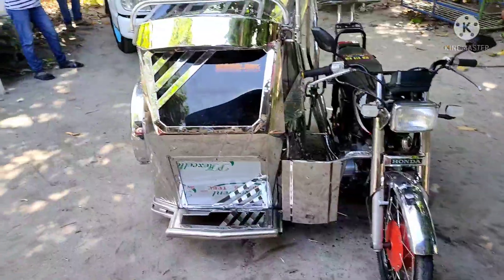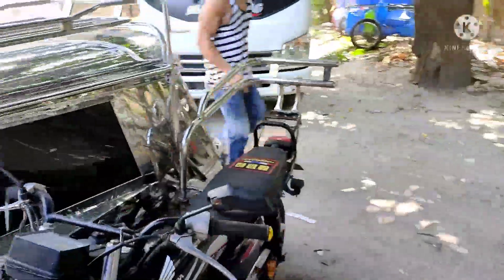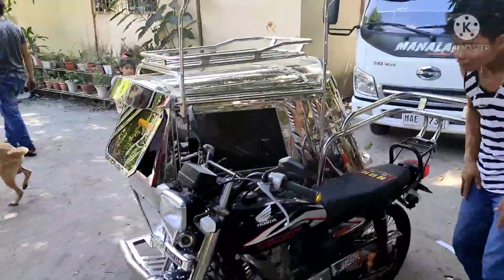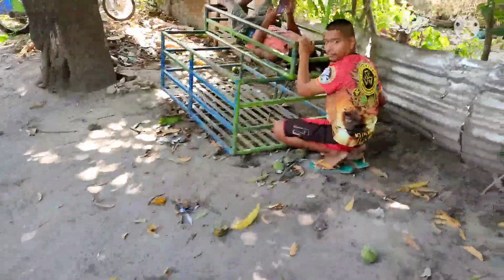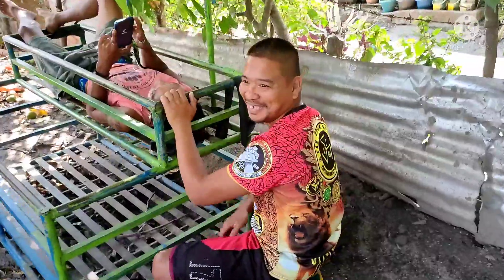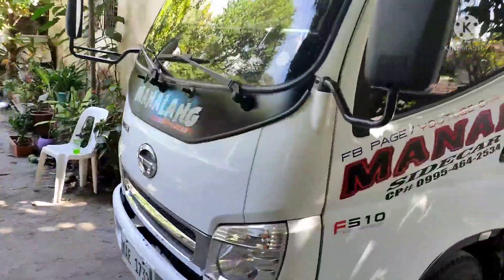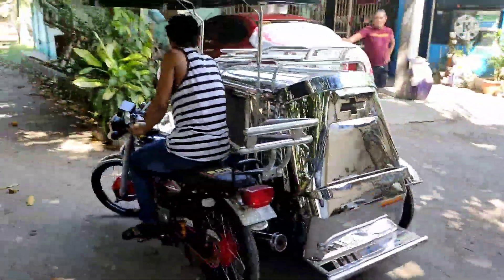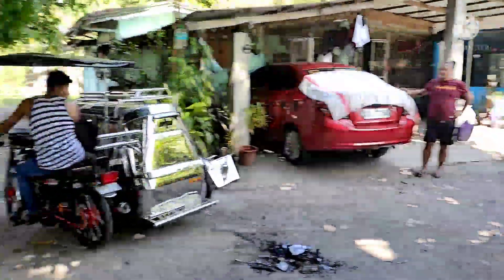So, maraming maraming salamat mga katrikes. Subukan na natin ito para malaman natin kung mayroong tulak o may kabig, kung mayroong pagkakaiba sa mga inalayin natin dati. Baka bumilis ang motor. So, shoutout din sa mga tropa dito. Shoutout sa Tawagama P, San Marcelino chapter. Ayan, binigyan tayo ng mangga dito at pinakain tayo kanina. Tignan natin at ikutigutan natin mamaya. Arising ko lang itong sidecar para masubukan sa labas.